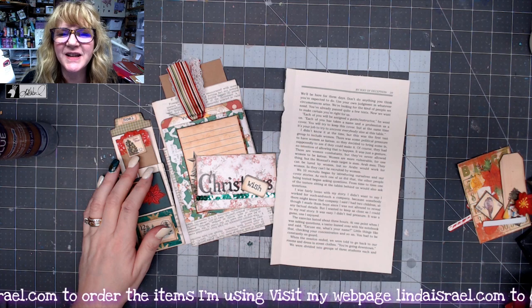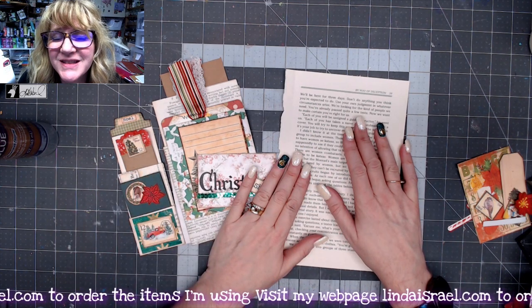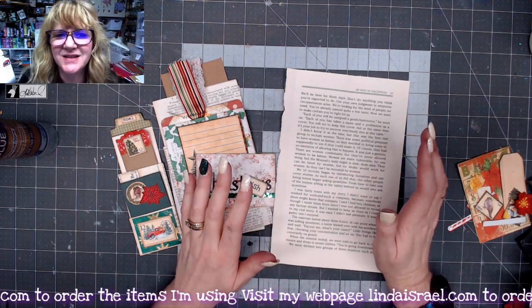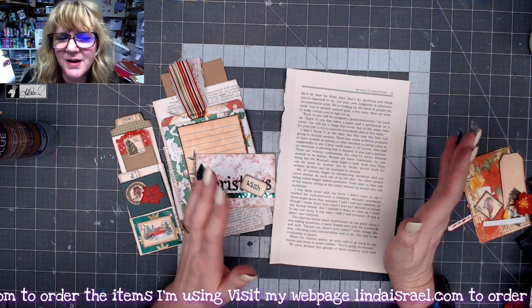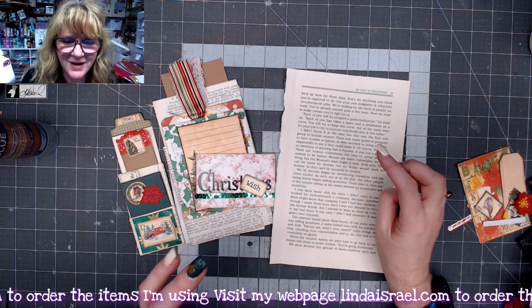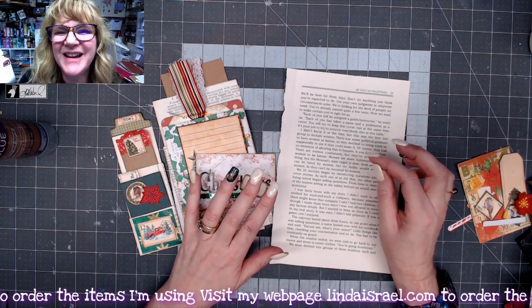Hello everyone, Linda Israel here. I am behind in getting out the December challenge, so I'm going to extend this through January, probably through the middle of January. I'm not going to set a date right now because I'm going to be going on a couple of trips in January, so we'll see if I can get something else recorded for the rest of January.